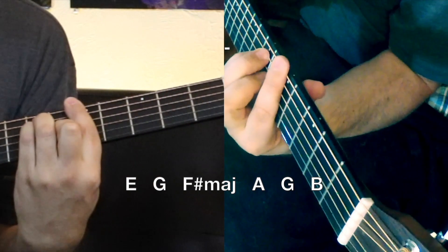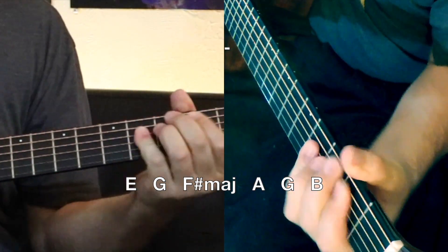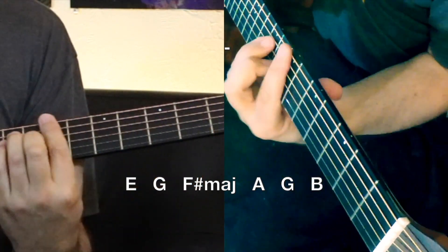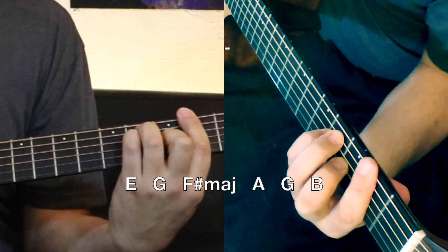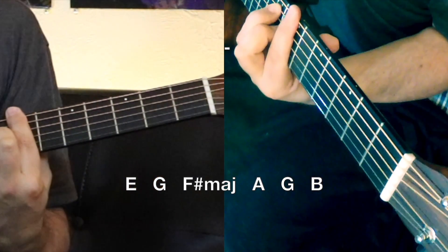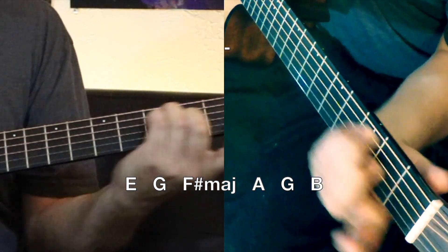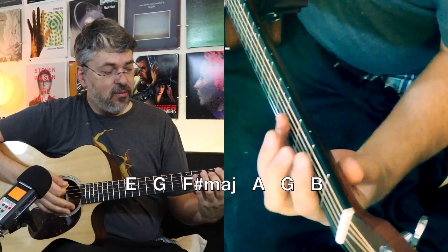And then we get to this part again — F sharp major and then A, A, and then G, and then B. You can play the B up here; it's sort of nice for effect to stay all on the same kind of bottom string chords. The free flow of this doesn't really have a time signature — it's just kind of flowing with no definite beat.